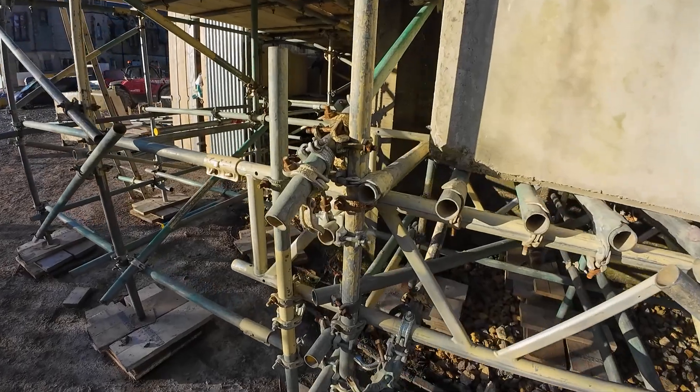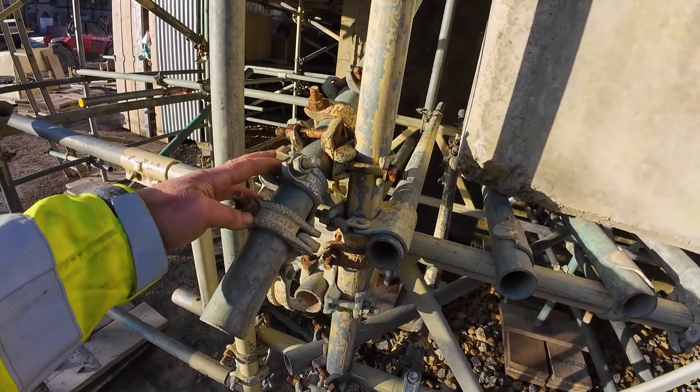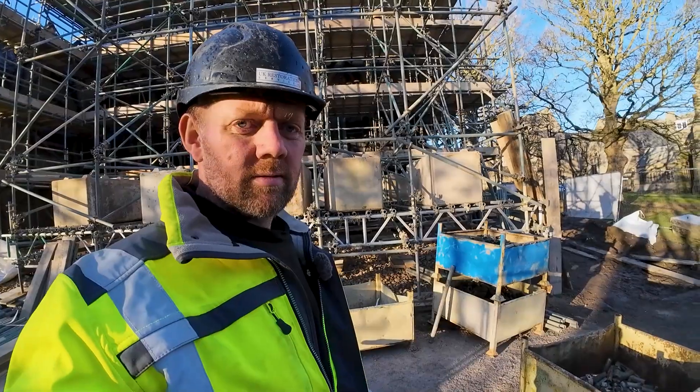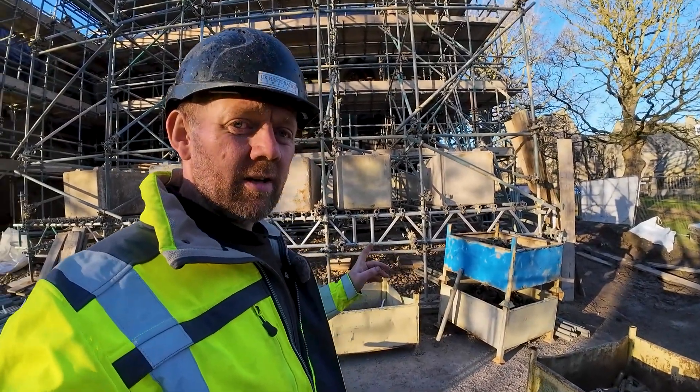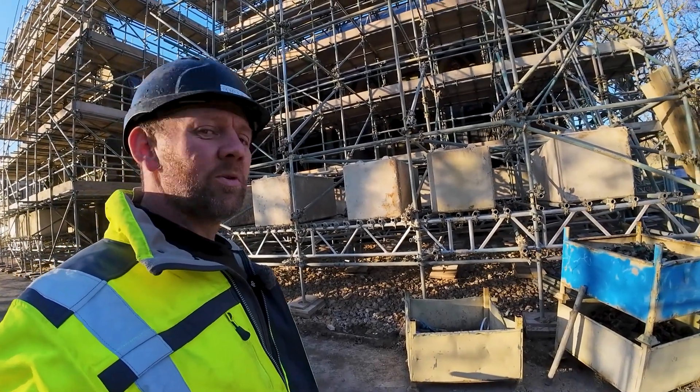I've got these check clips on here: swivel clip, two check clips bottom side, two check clips top side, a load more block on here - one, two, three, four, five - so probably about 12 ton on there.